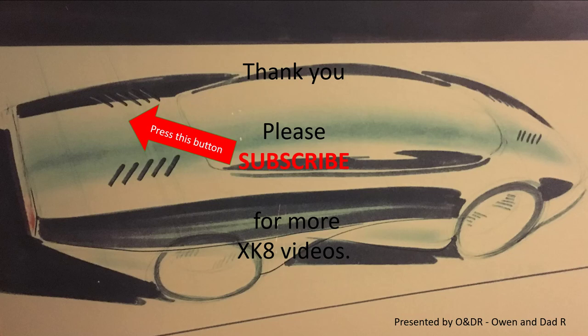That's my video — thank you, I hope you find it useful. Please like, share, comment, and subscribe if you'd like to see more XK8 videos.